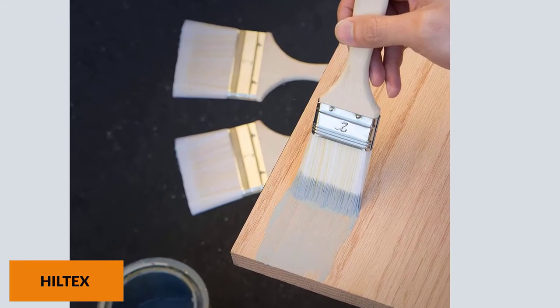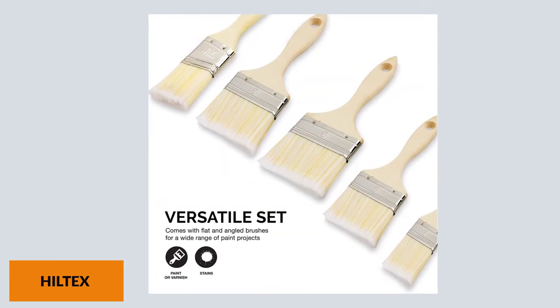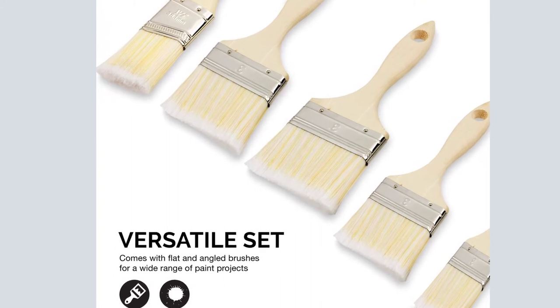Bristles falling off can be stressful — those bristles get everywhere and can ruin your project. These are polyester bristles, which are fantastic since they remain in great shape and still hold their stiffness.